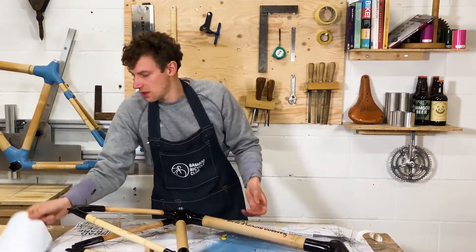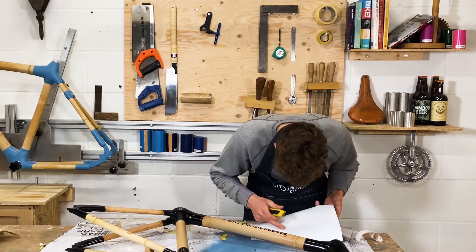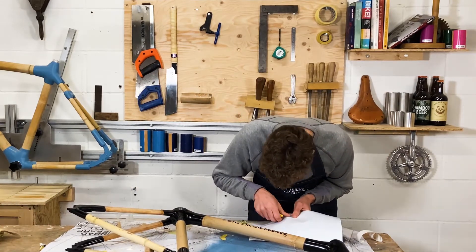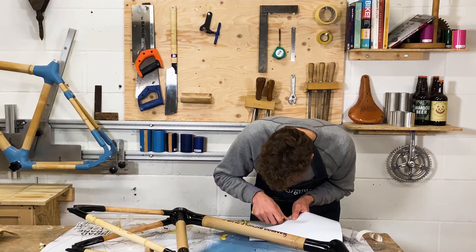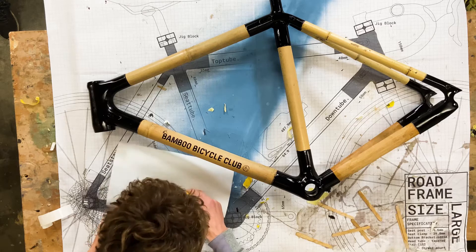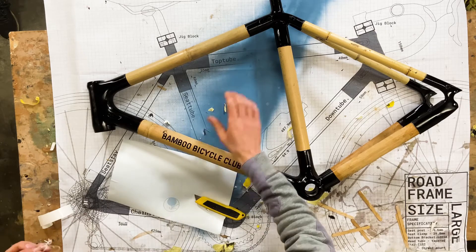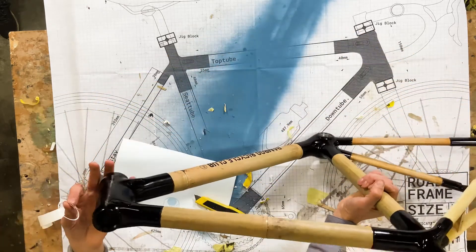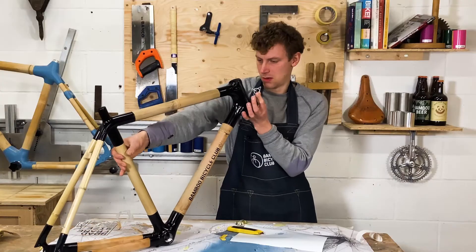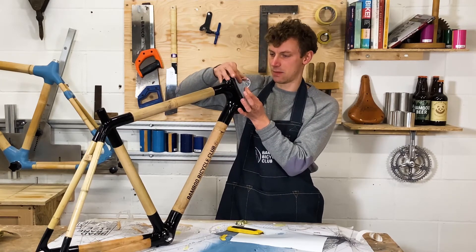I've also got some white stickers that I'm going to pop on the head tube. I'll just peel this off in one — I think the white is going to look really good against the black. I'm going to pop that on the front as kind of my head badge.